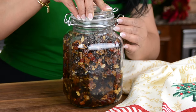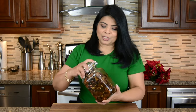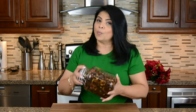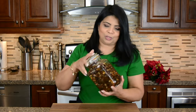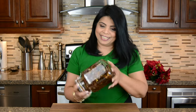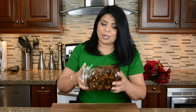Now let's cover the jar with an airtight lid and give it a good shake so that the alcohol mixes well with the fruit. We're going to preserve this away from sunlight and at room temperature. Every day after that, give the bottle a shake again so that the alcohol gets a chance to be absorbed by all the fruit.